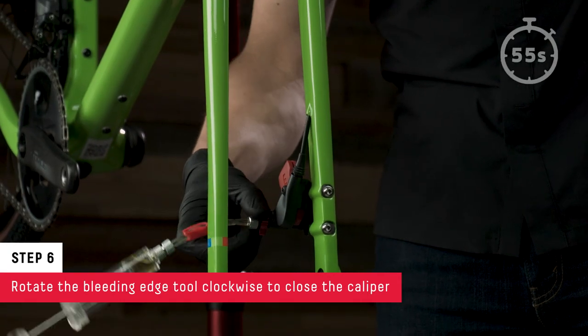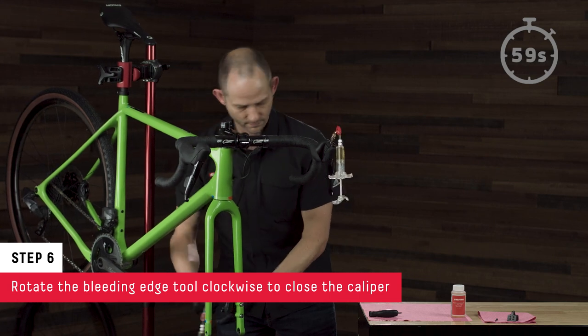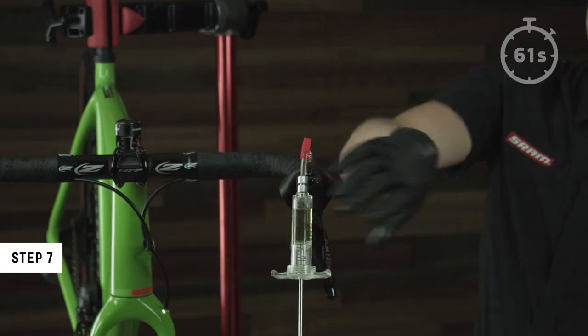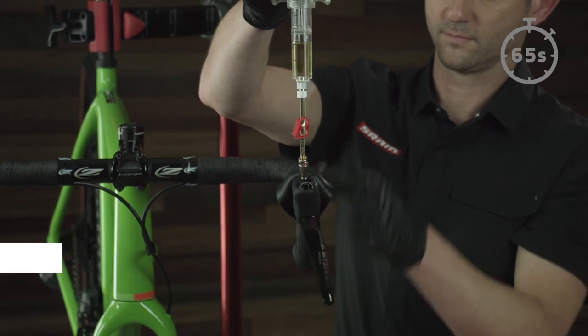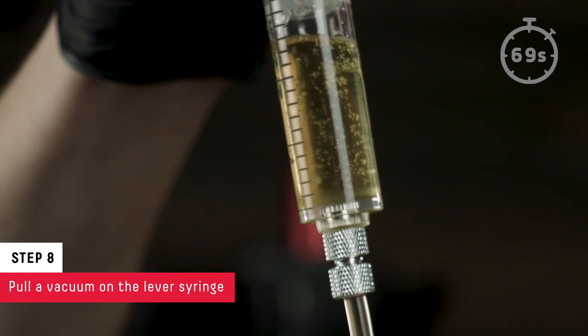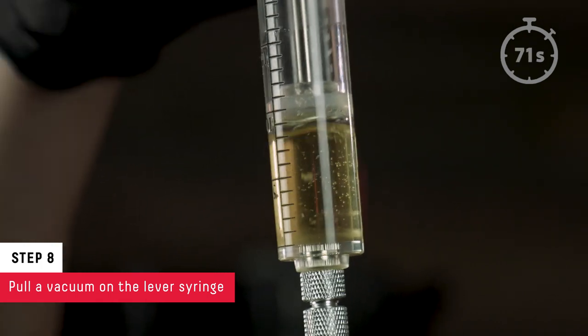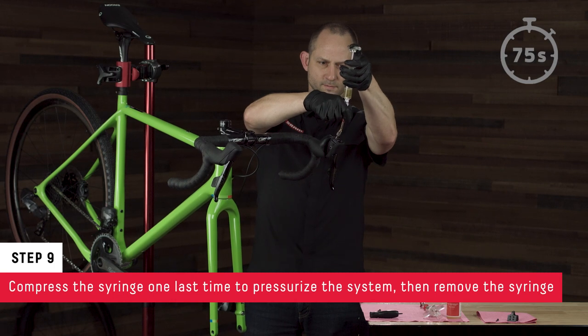Rotate the Bleeding Edge tool clockwise to close the caliper. Squeeze the brake lever to release any bubbles in the system. Pull a vacuum on the lever syringe to remove any air from the system. Compress the syringe one last time to pressurize the system.